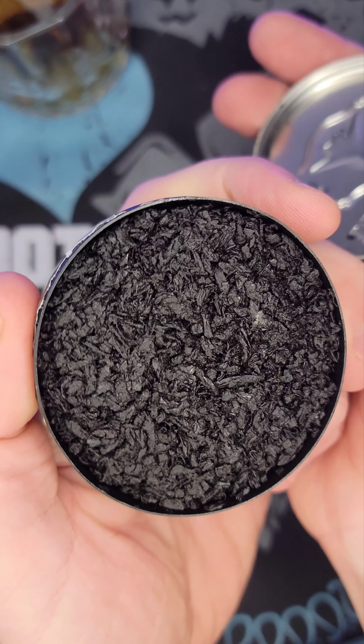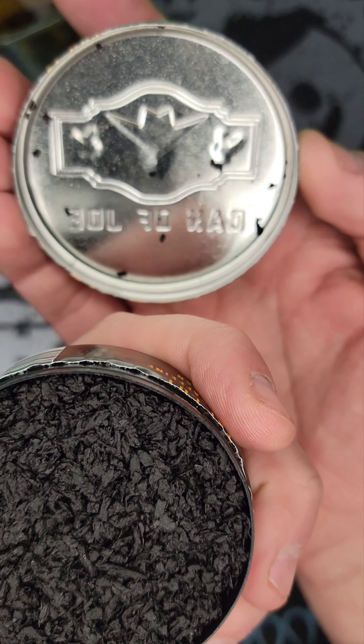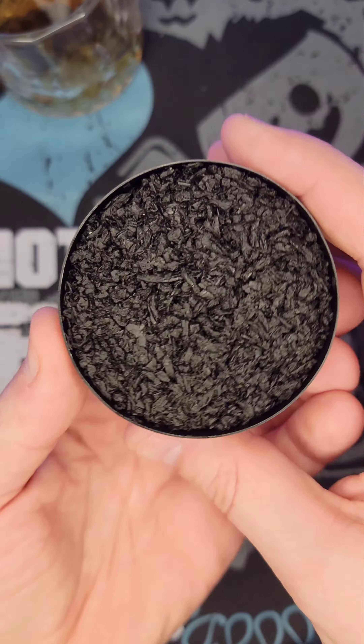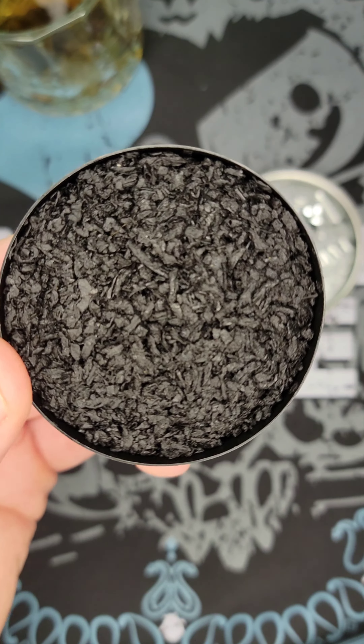It opens up easy. There's a pretty strong aroma already. Here's the inside of the can — it's cool, stamped in there. Let me get a smell... yeah, it's got a pretty strong hint of chocolate. It actually smells really good. It's mixing with my bourbon over here a little bit, but yeah — definitely a hint of dark chocolate. Consistency is good.